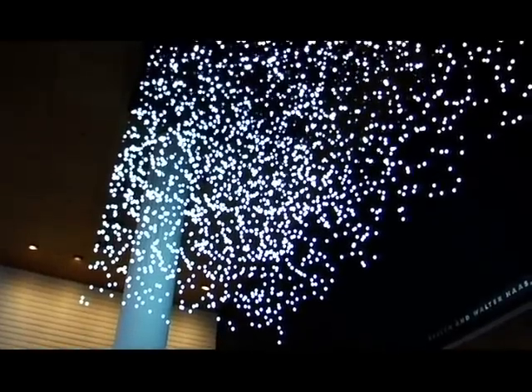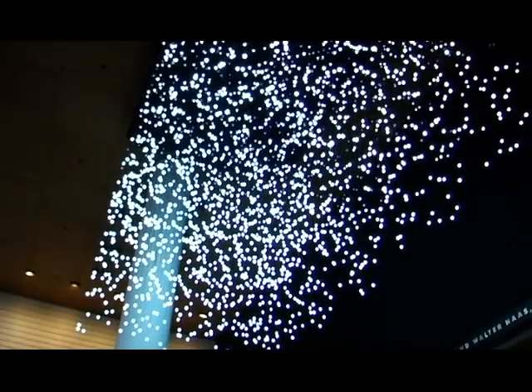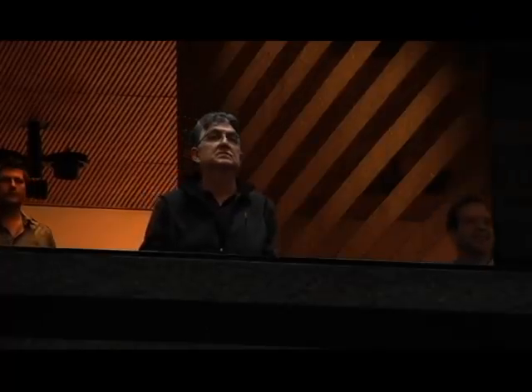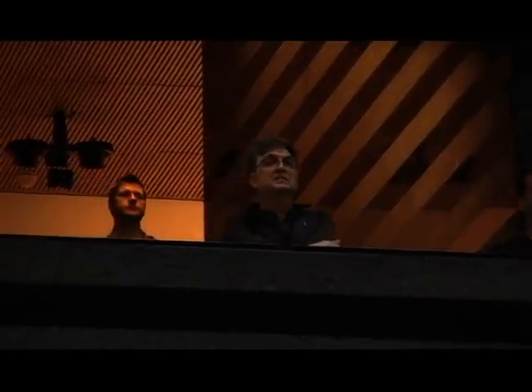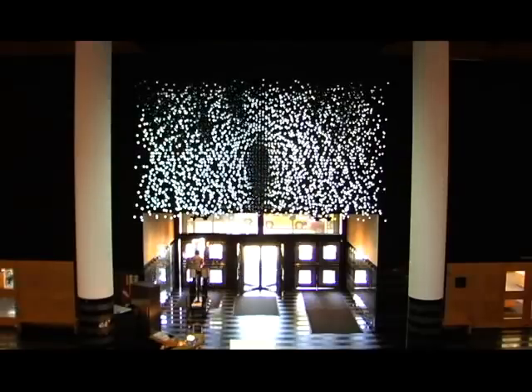The different thing about it relative to all the 3D works that I've seen is you'll first see it from below before you see it from the side. So it will be abstract until you actually see it from the first balcony of the staircase, and then the image will hopefully at that point be clear.